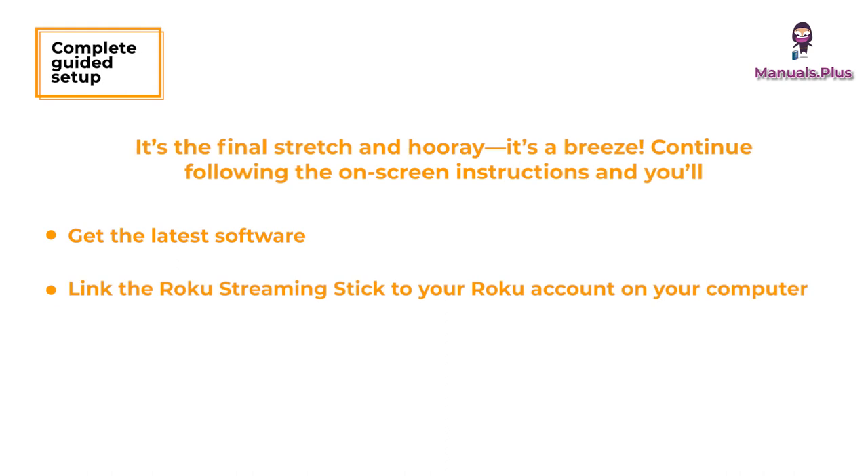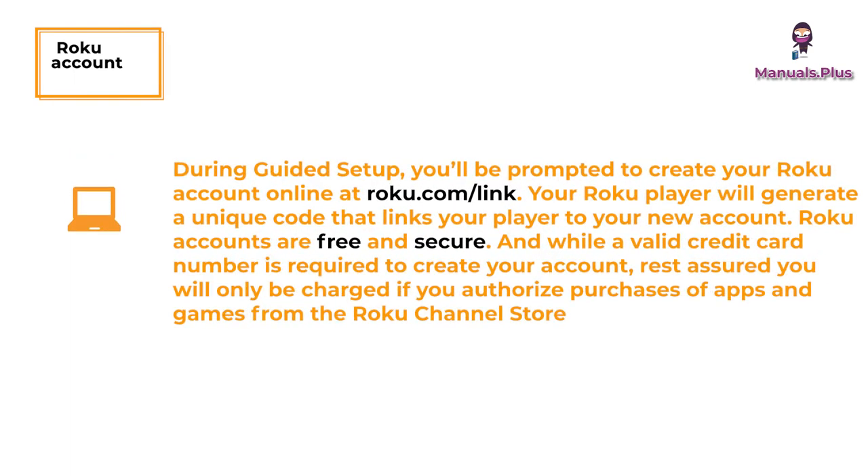Link the Roku Streaming Stick to your Roku account on your computer. During setup you'll be prompted to create your Roku account online at roku.com/link. Your Roku Streaming Stick will generate a unique code that links your player to your new account. Roku accounts are free and secure. While a valid credit card number is required to create your account, you will only be charged if you authorize purchases of apps and games from the Roku Channel Store.